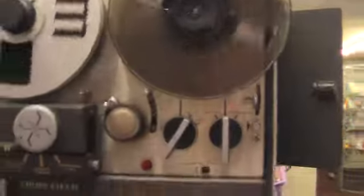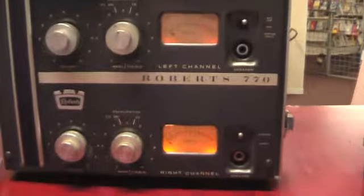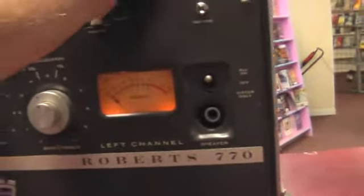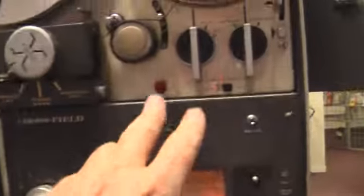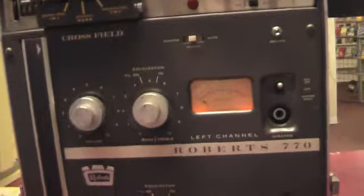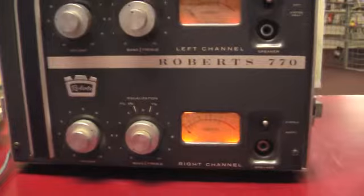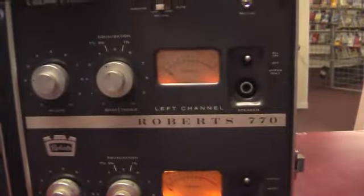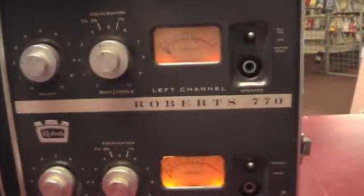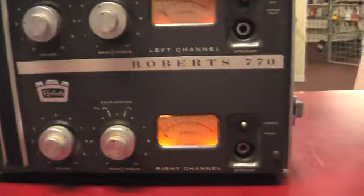And you got the play. The only thing I noticed that doesn't work — I haven't had anything to record with, but I did try pushing the record button, put it on record, the record light came on, but there was nothing on the tape where I was recording. Couldn't fully check that out. The VU meters light up — I saw one moving slightly, but otherwise not much going on with that.